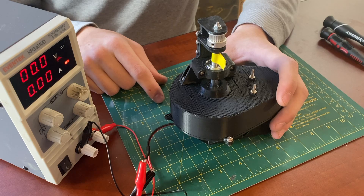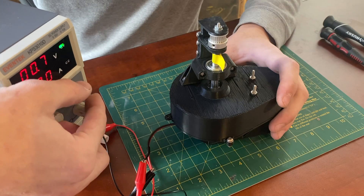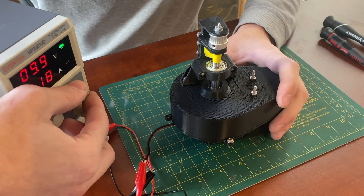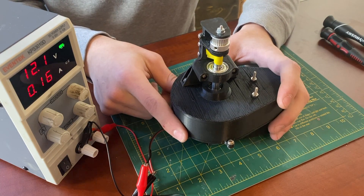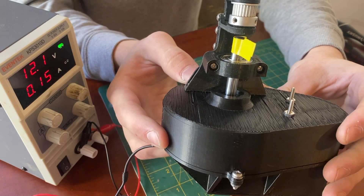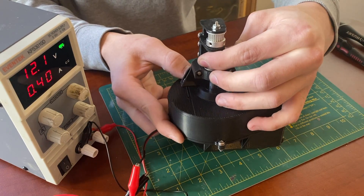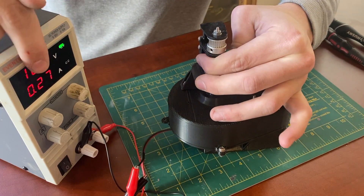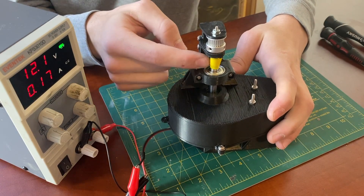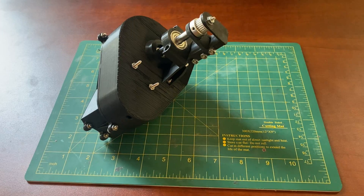I am actually not able to stop the motor from running just by holding on to the shaft, so there's a decent amount of torque. I am now going to take apart the gearbox so you can see what's inside.